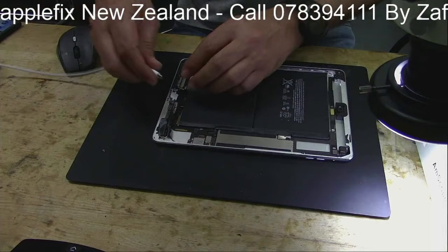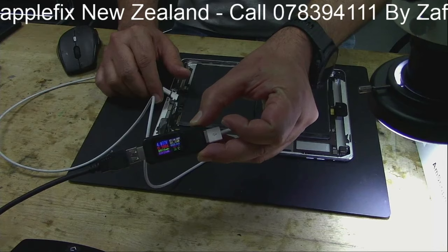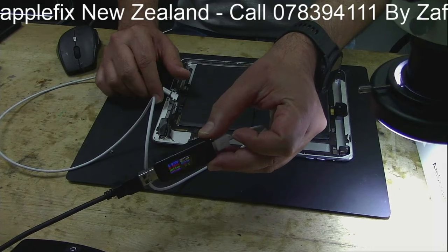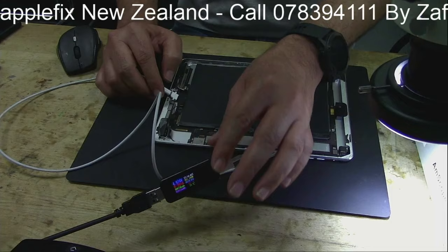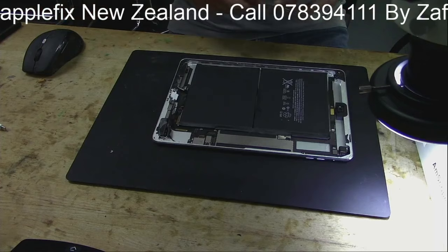Hello guys, I have got an iPad here which is dead, not charging. If you put this here, as you can see, it looks like it's short on VDD main by looking at these readings. We tried with a known-good battery and still it's not running, which is making me believe it's a short on the board. Let's check what could be wrong with it.